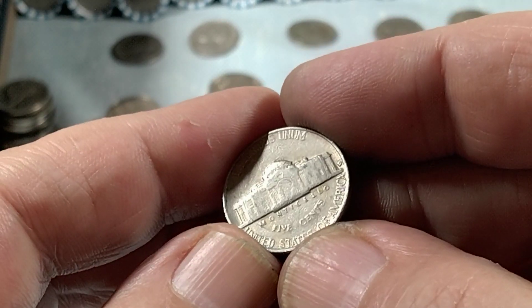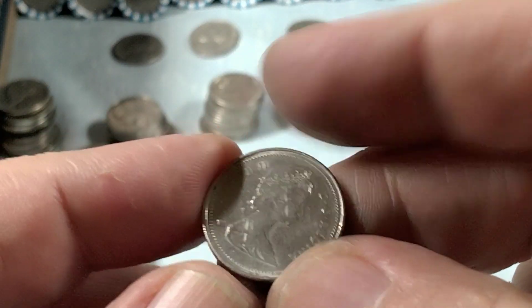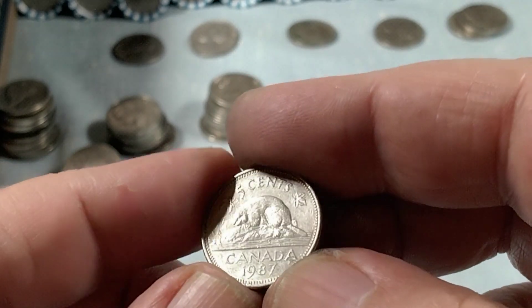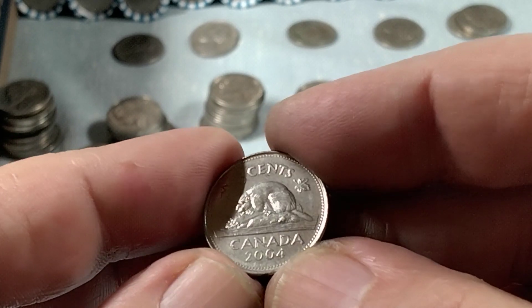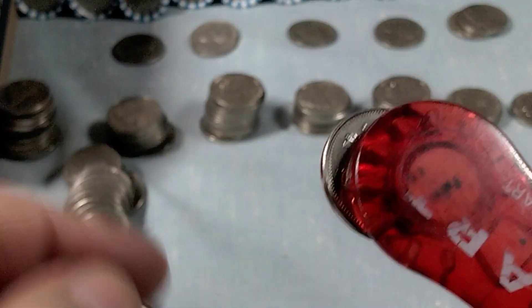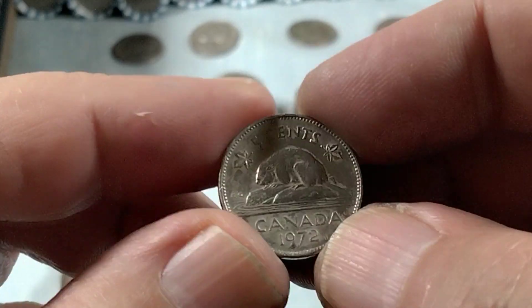Another 1959 Denver, and three Canadians. I got a 1987 — that one's made out of copper nickel. I got a 1904 and it's magnetic, but it can't be nickel, so I'll look into that. And a 1972, which is certainly nickel.